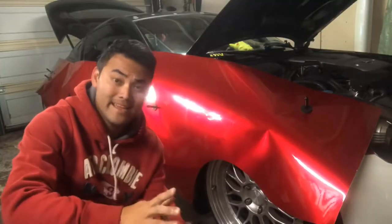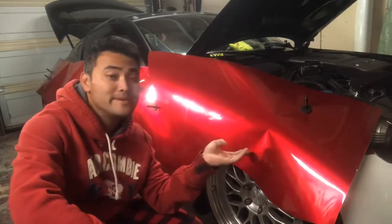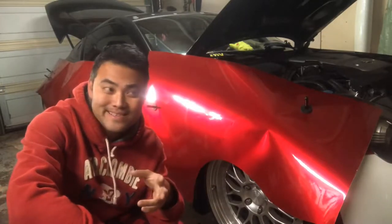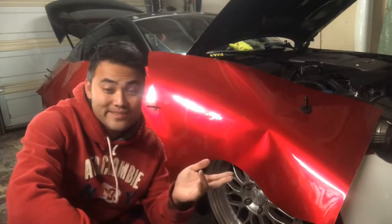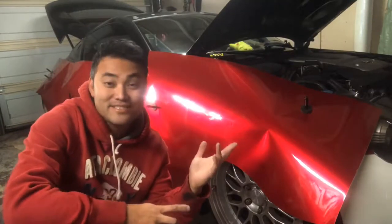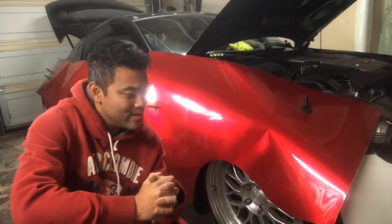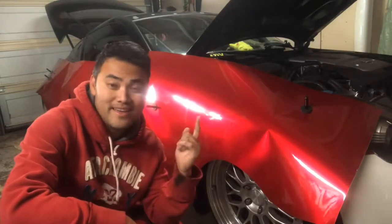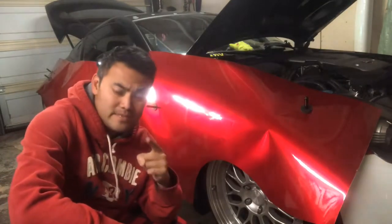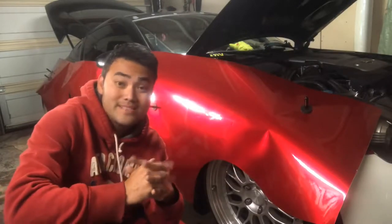I'm anticipating a whole bunch of interest on this 350z wrap because a lot of people love the 350z — one of the best mechanic drift cars out there, other than the 240s. They look pretty nice when you get a spoiler, lower it, and get the wheels on it. I'm going to do a detailed tutorial on how to wrap each one of these panels, broken out into several episodes focusing on certain panels.